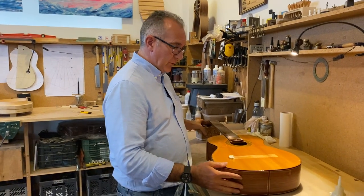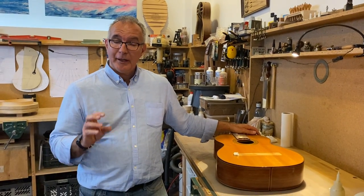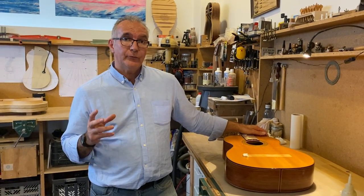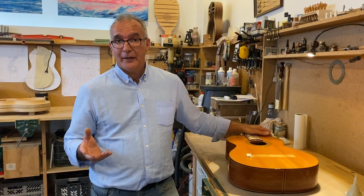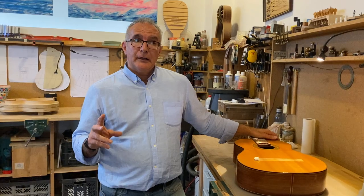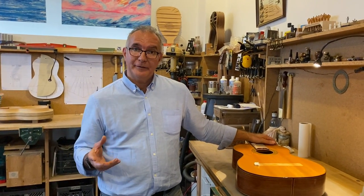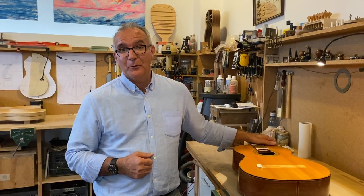Before we go, I want to talk about guitar making courses. I organize courses here in Spain for small groups, as well as one-to-one individual courses. Have a look at the website linked in the description of this video for all that information. There's also a reminder about the online guitar making course I'm selling, which has already helped many people build their own guitar in their own workshop. Have a look — the info is in the description.